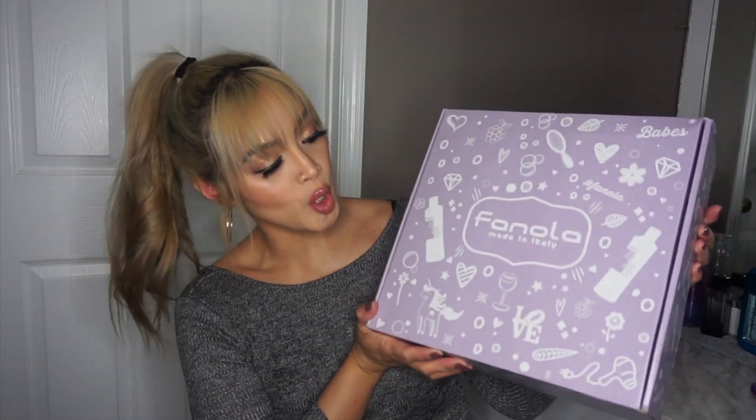So this is a box right here that I'm going to be unboxing for you guys. It is a huge box — it is heavy — and it is from Fanola. If you guys are not familiar with who Fanola is, they are a professional brand of hair care products. One of the products that I really know them from is their No Yellow Purple Shampoo. If you guys have blonde hair, you've probably heard about it because they have a really, really good purple shampoo that takes away the brassiness and gives you a really nice icy, ashy, blonde, silvery tone.